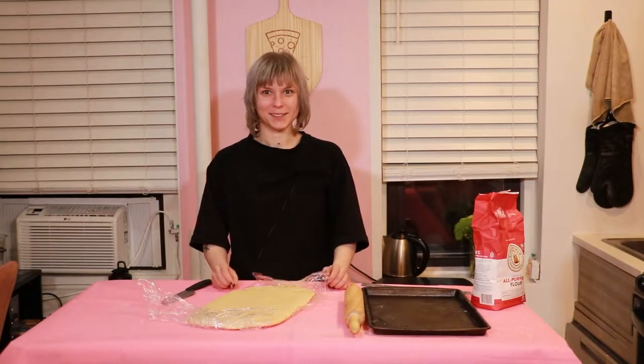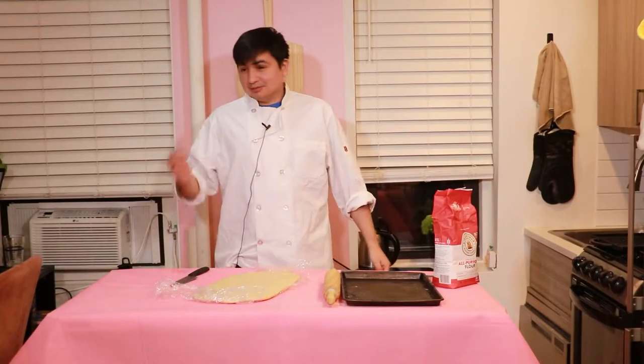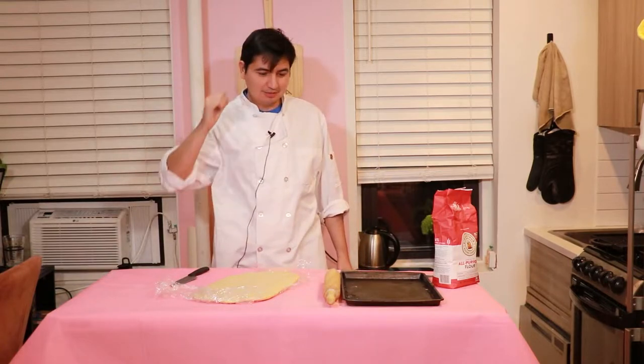Ladies, gentlemen, and non-binaries, welcome to Pizza of the Week.